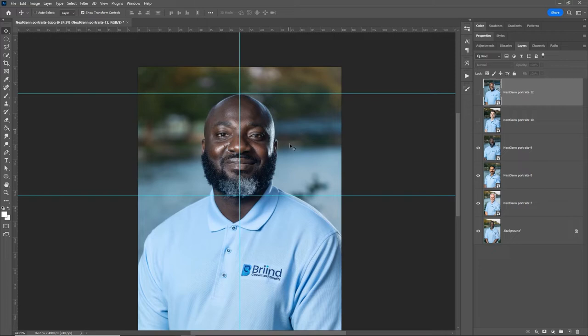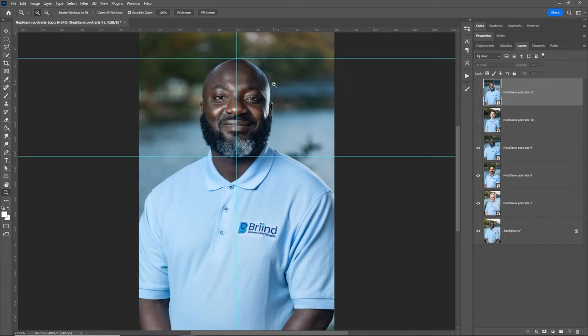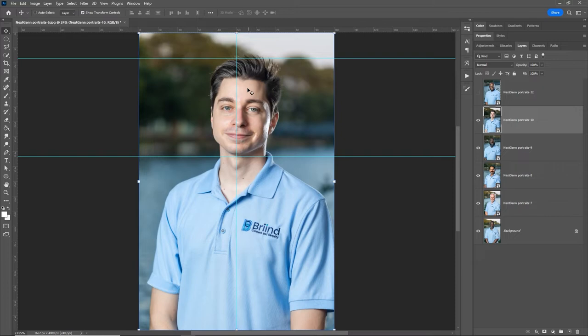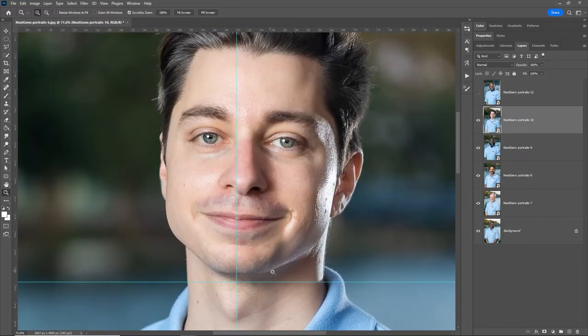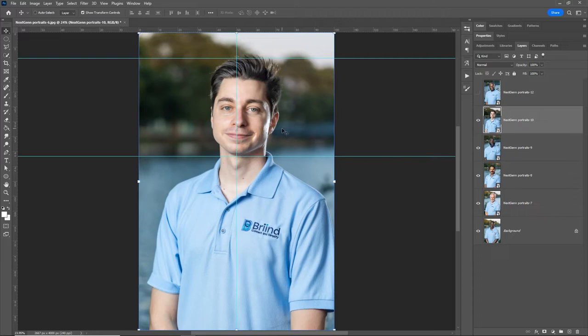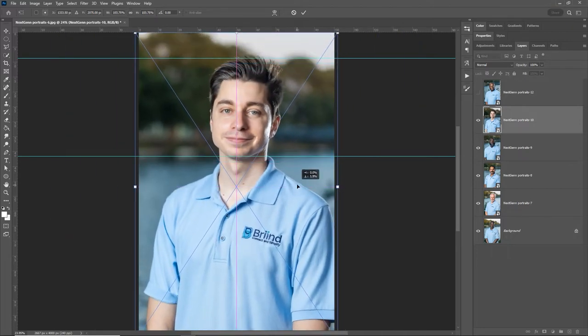Now we need to make sure that everybody conforms to this framing. Press Z for zoom and fit to screen so you can see everything, then go through each person and make sure they fit that framing. The first one is perfect. The next guy needs to be enlarged a little — you can see the guide is above his scalp and below his chin, meaning he was farther away. Press V for move and make sure Show Transform Controls is turned on, then grab a side anchor, hold Alt to expand from center, and drag down holding Shift to go straight.